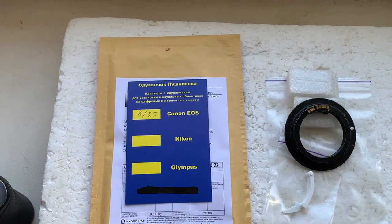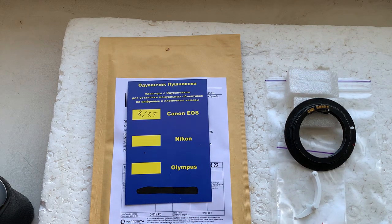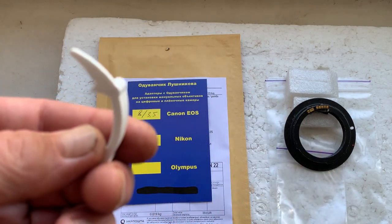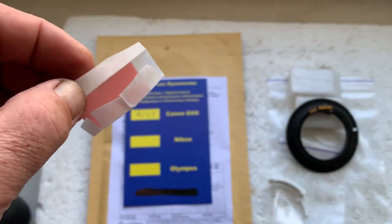Now I'll package your chip and send it to you. Thank you for your purchase and thank you for your attention. Included with the chip: a special precise caliber and a little piece of double-sided tape.